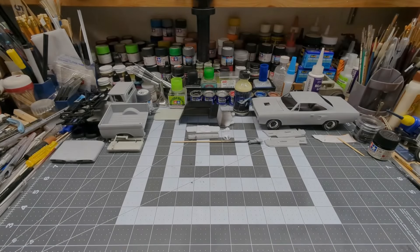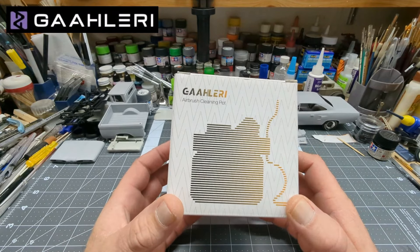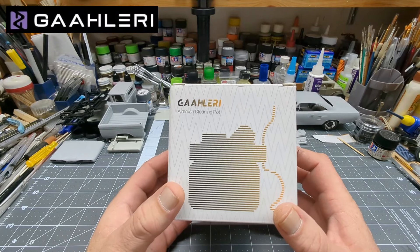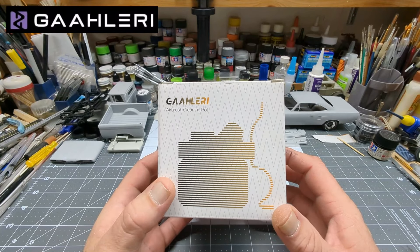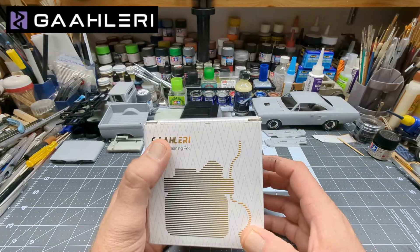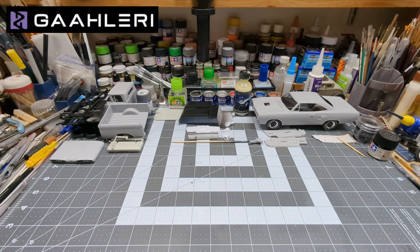Thanks for tuning in. So I bought this Gallery cleaning pot for the airbrushes — that was about a week and a half ago. Awesome product. They're pretty much all the same but I got the Stickwood Gallery brand, so I threw my other two away.